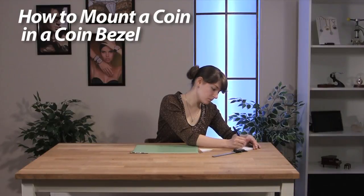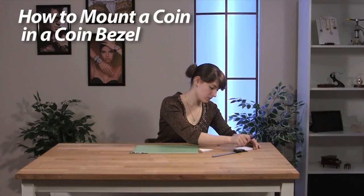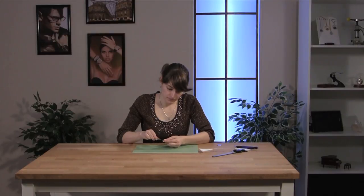Whether you are a devoted coin collector or just someone with a few cool coins you gathered traveling, you can preserve your memories in a fun and unique way with Esslinger.com's coin bezels and this helpful guide.